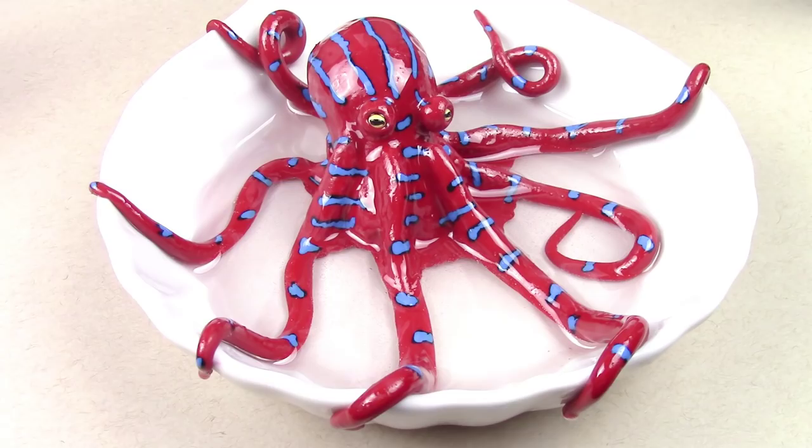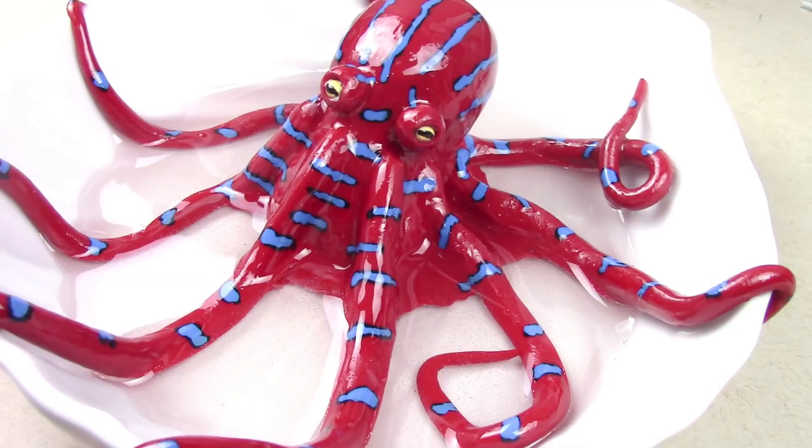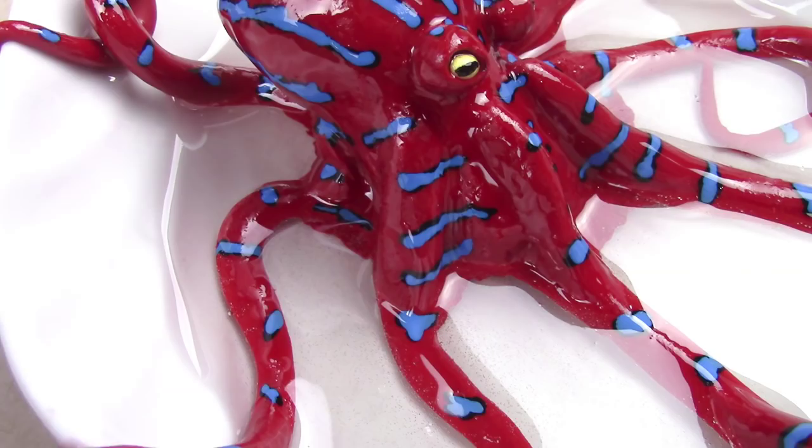I absolutely love how the octopus turned out, and by glazing it with resin it makes the project look a lot more realistic and kind of wet. This project is in collaboration with Jackie from Bon Appetit.